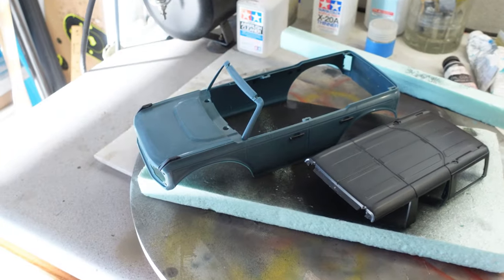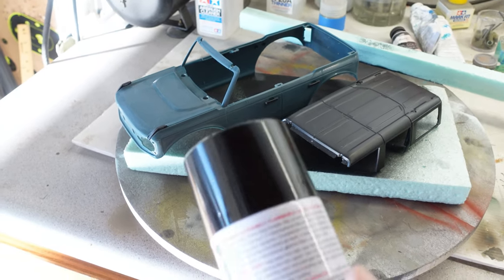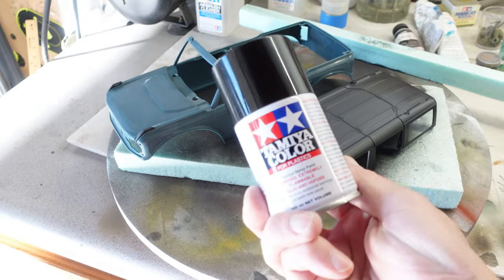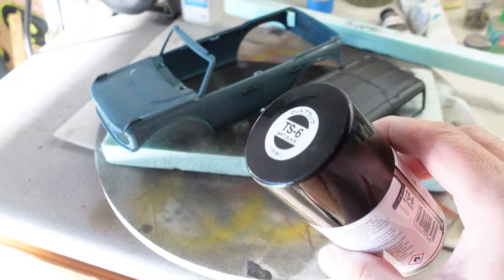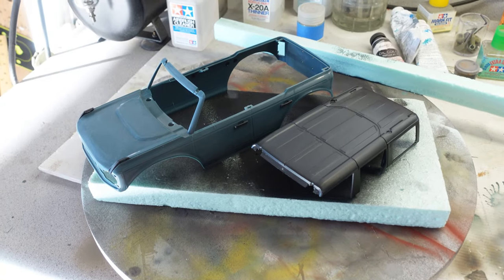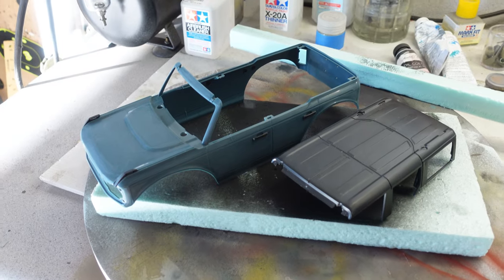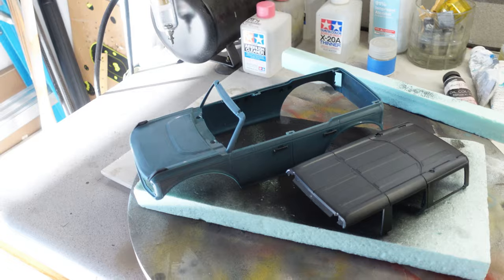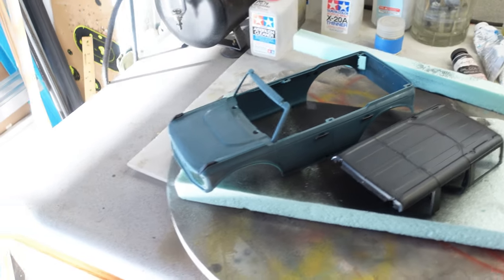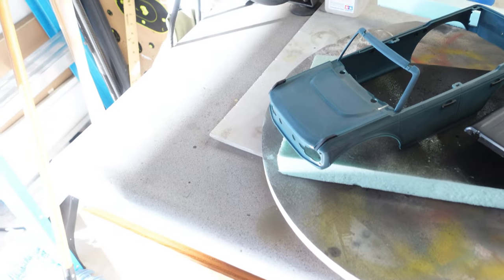I've got them cleaned up with a little bit of rubbing alcohol and they're all dried up. I'm going to hit them with a flat Tamiya spray paint as a primer to start out with. It's kind of sunny out here in the garage so I'm just going to film this for a second and then finish it up, because I don't want to hold the camera and spray at the same time.